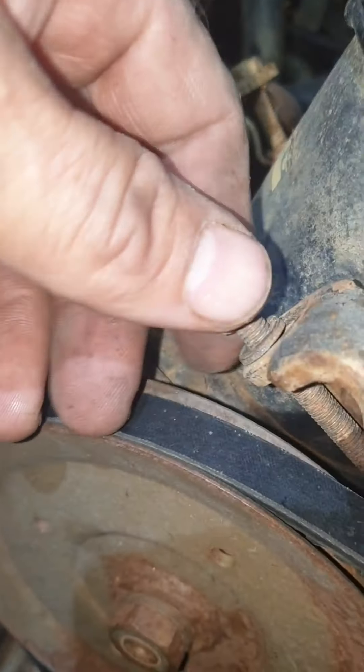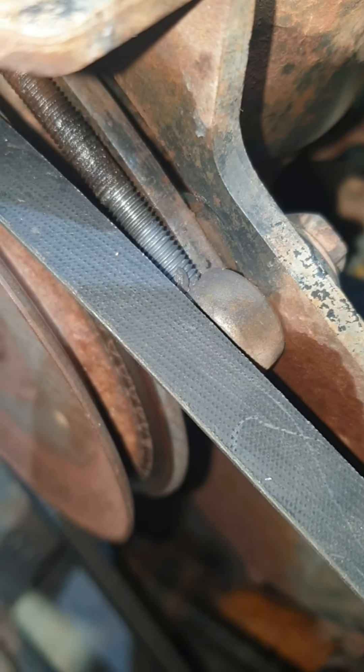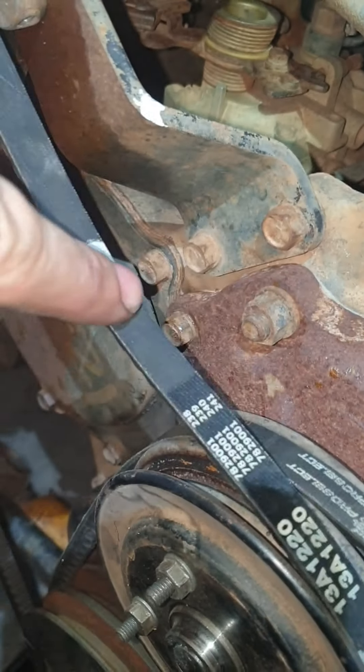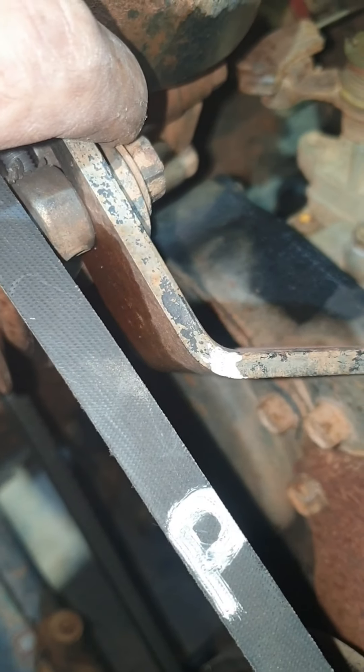Power steering - to adjust that, same thing again. This one's a 10 mil, this one's a 14 mil nut. Just crack that locking nut. I've got some never-seize on there and a bit of CRC. Adjust the screw until you get your power steering belt to the right tension. Once all the belts are at tension, lock your lock nut or bolt.